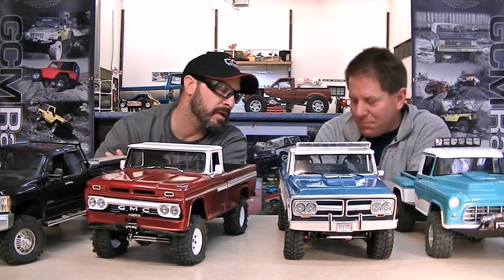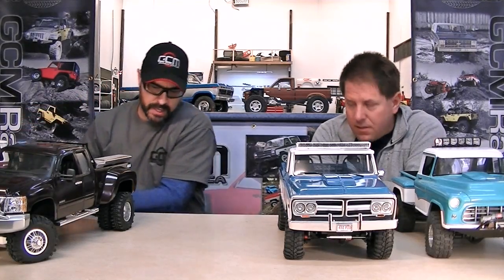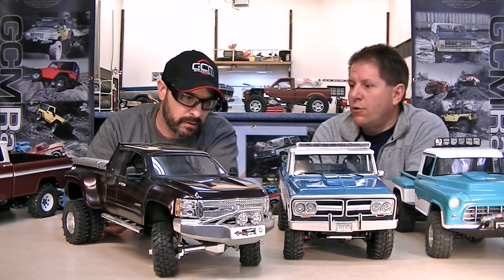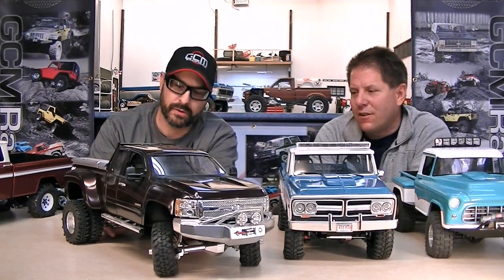Really special day here at GCM. On the far end we've got what looks like a New Bright body — am I correct? Yeah, which has been modified. So what is this? It's a Chevy — I would imagine that's a 2011. It was just a straight Chevy, and then I decided I wanted to make a 250 out of it with the dualies on it — the heavy-duty one.